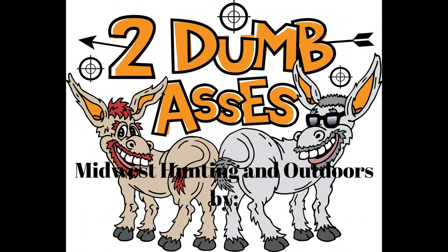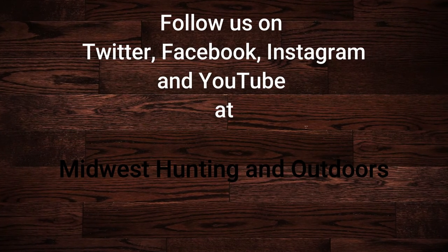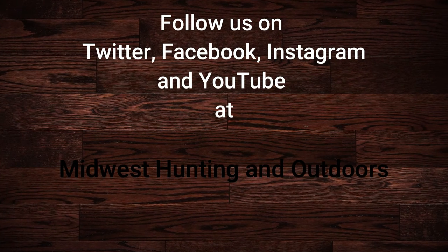Until next time, be safe, have fun, and get outdoors. Thanks for listening or watching our show. We have some exciting topics and guests coming up. Subscribe to our channel on YouTube and follow us on Twitter, Instagram, and Facebook. We look forward to hearing your suggestions for topics, questions, and comments. This is Two Dumb Asses signing off — until next time, be safe, have fun, and get outdoors.